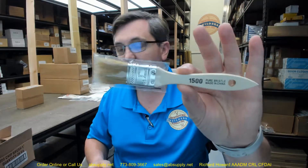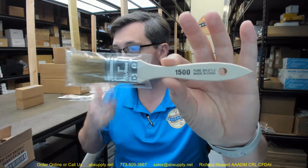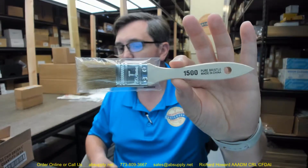Hello, my name is Rich Howard, owner of Architectural Builder Supply. This video is to bring you a closer look at the Linzer No. 1500-1 chip brush.